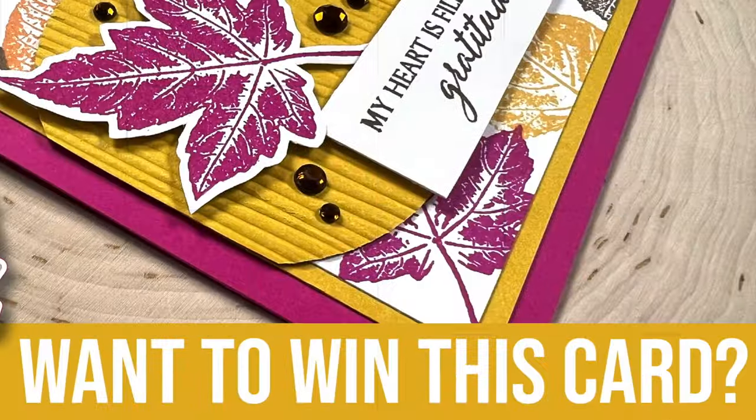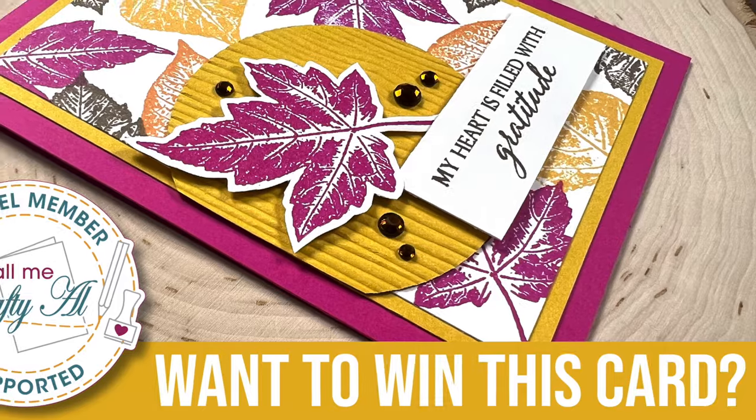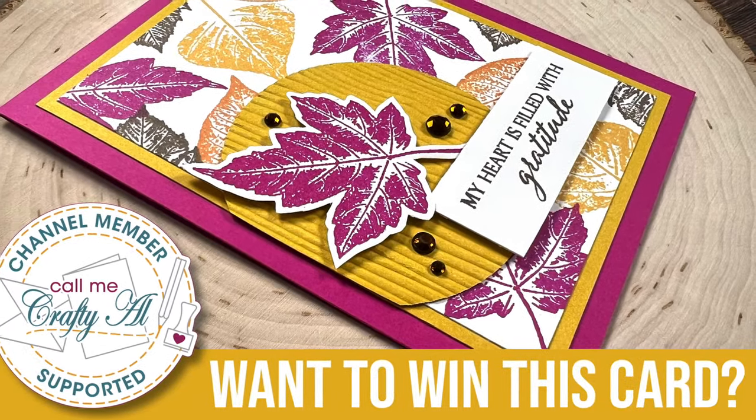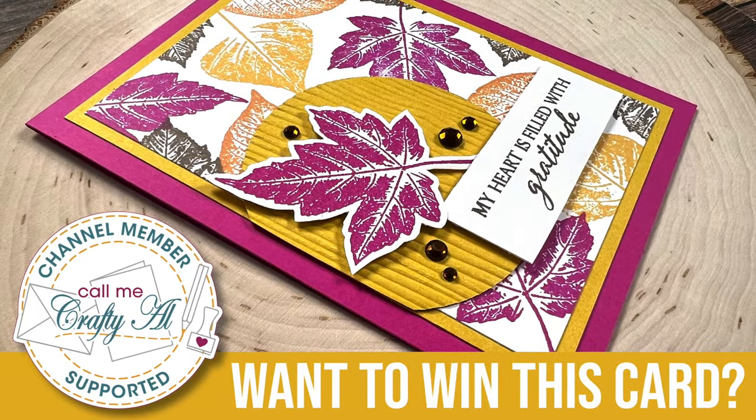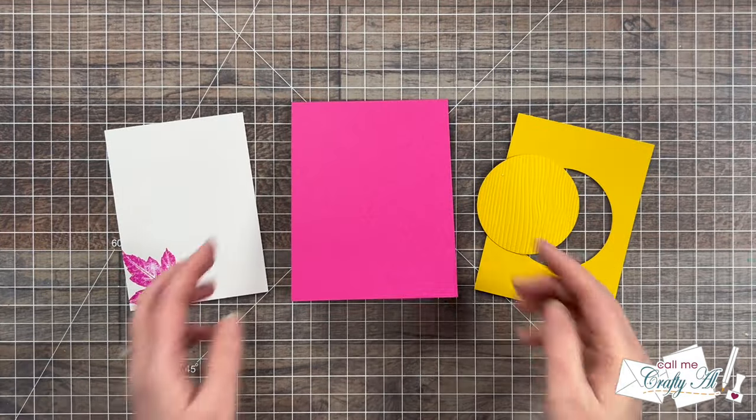Before I move on in the process I want to stop by with a special bonus giveaway opportunity. If you are a channel member, as a special thank you for your support, I would like to give you the chance to enter to win this card. Check out the membership tab today for more information.